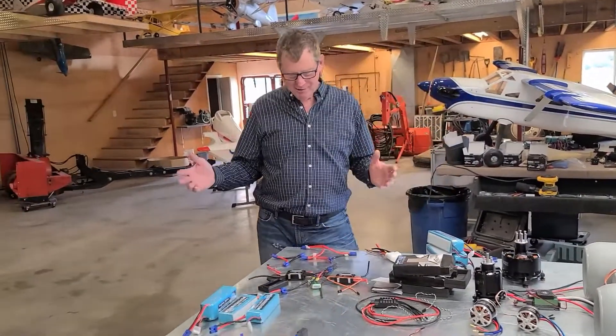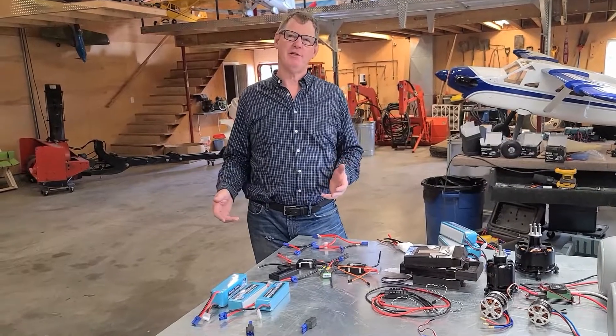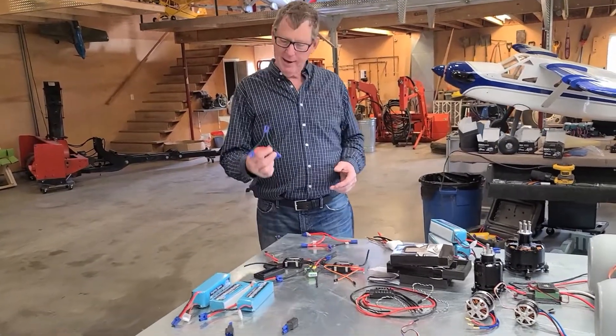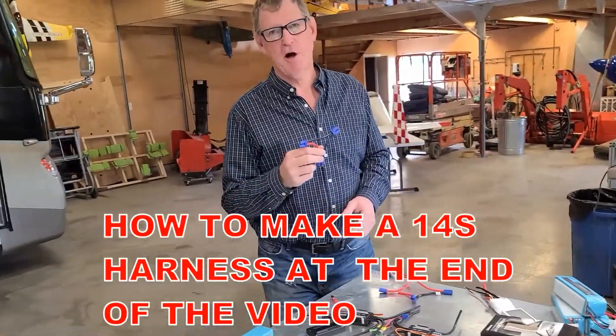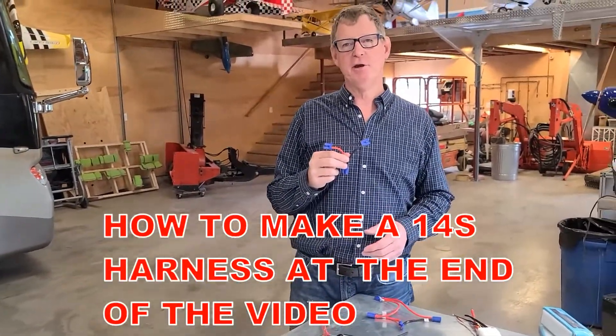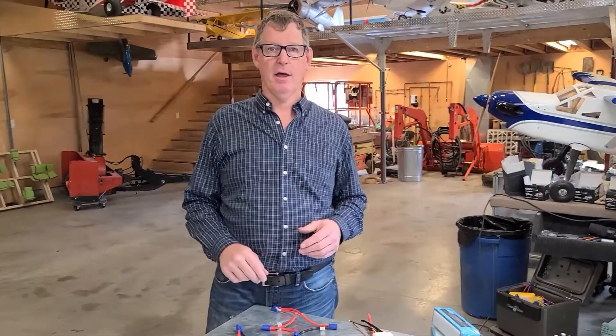So how do we get to 14S? The Y connector got us to 12S by connecting two six-cell batteries together in series — adding those two six cells together. So we could just take two seven-cell batteries. They do make seven-cell batteries, but we don't have any of those.